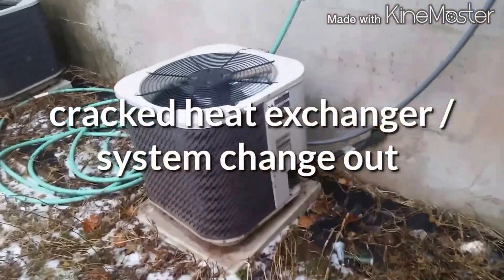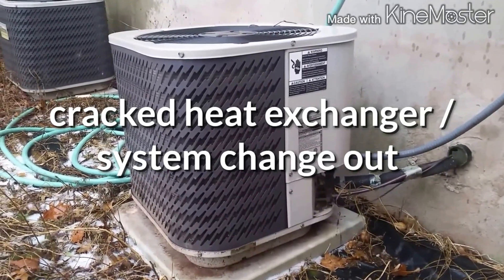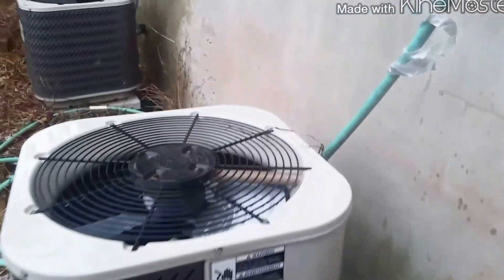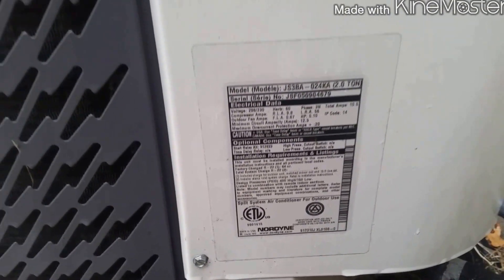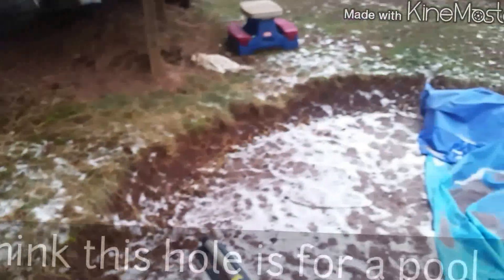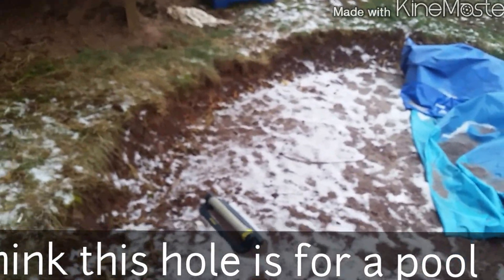Alright guys, doing a little furnace changeout. I wasn't here originally — I'm just here to help install. Looks like we got a little Gibson two-tonner. The only thing is it's raining, it's icy, and we got a little tight spot here.